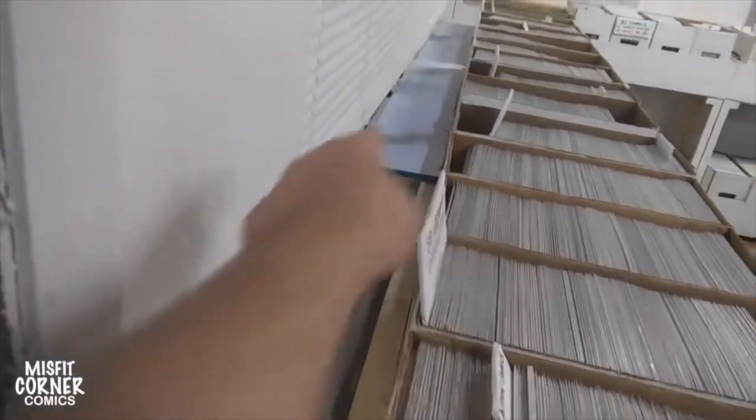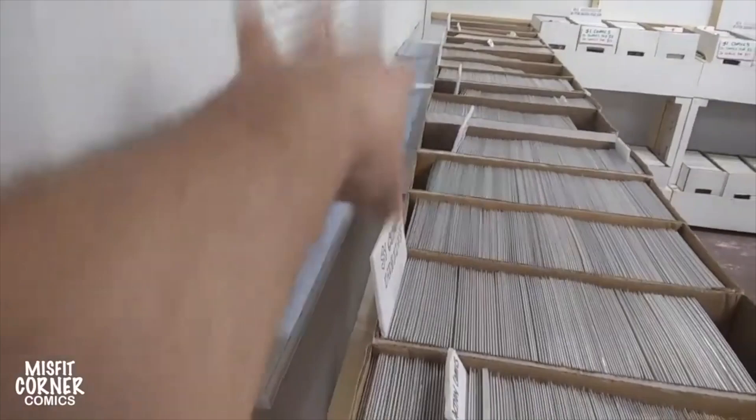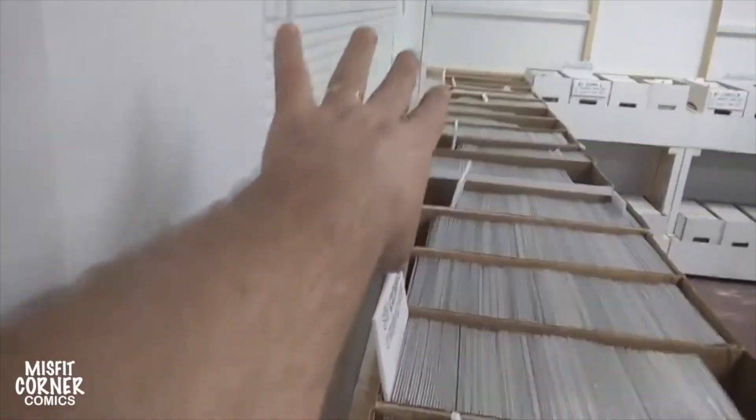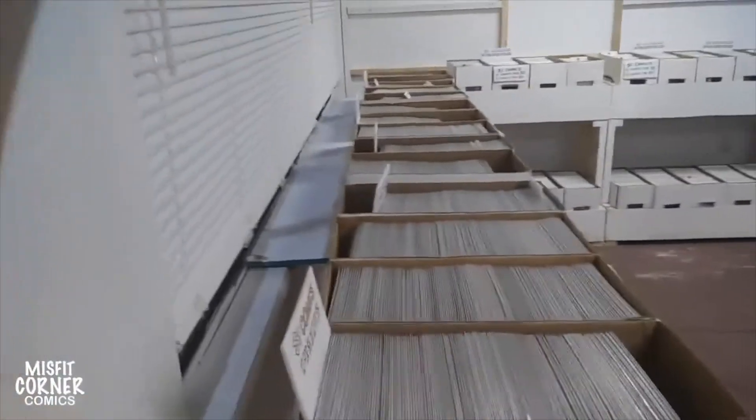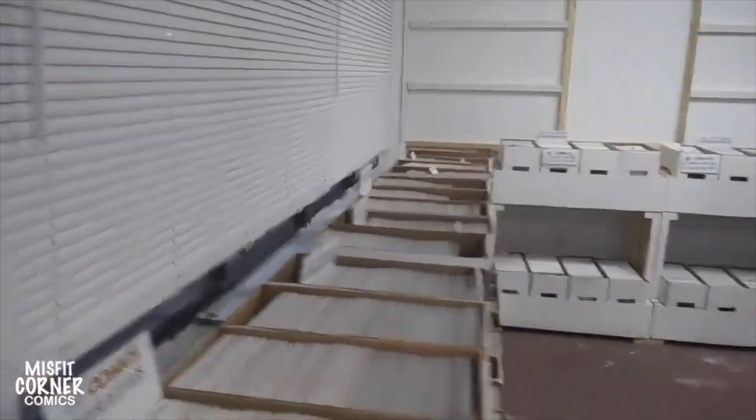I added an extra board behind these racks so that I could put a shelf right here. This will be so that I can display stuff in the window when the window is open. I'm going to build some type of shelf so I can have like two or three layers of stuff in the window.